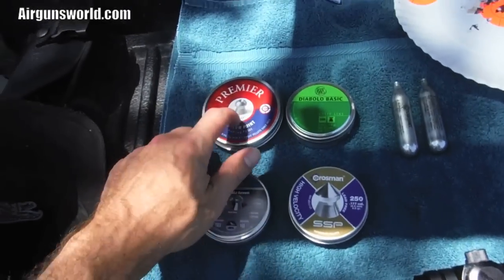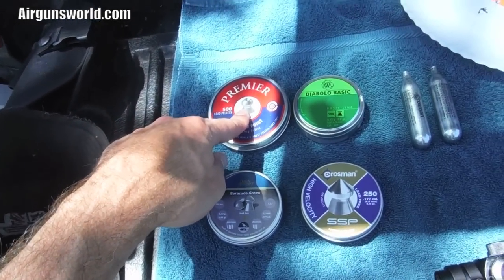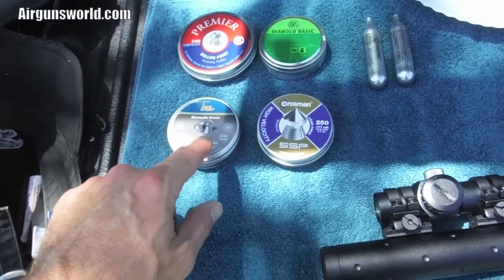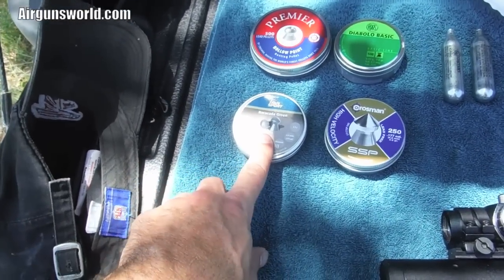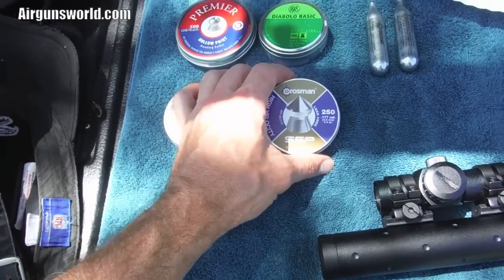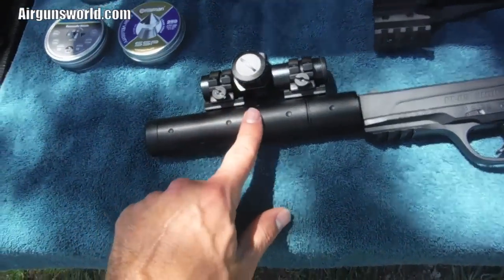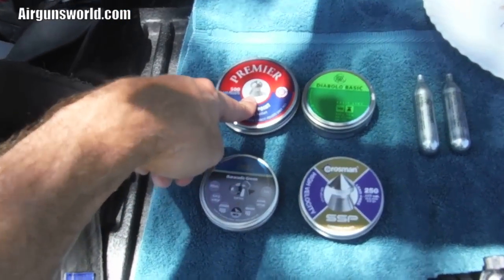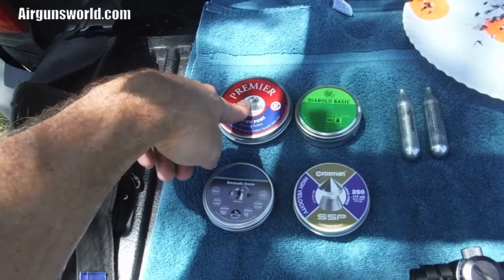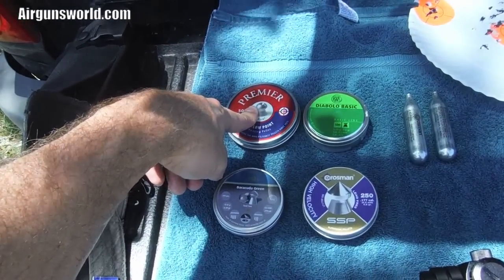I also wanted to show you the pellets I've been shooting. So these are Premieres - they're hitting over 500. I had a whole list of all my feet-per-second stuff from the chrony. I do know that the Barracudas were hitting 540 I think. But these right here, the Crossman SSPs, they're 4 grains - they hit 628 feet per second with this thing. These are heavier lead but if you add them all up, they ranged from 2.3 to 2.5 foot-pounds in all of them.